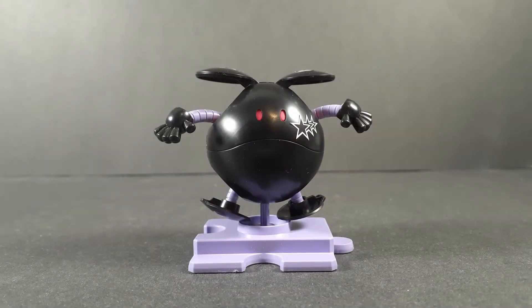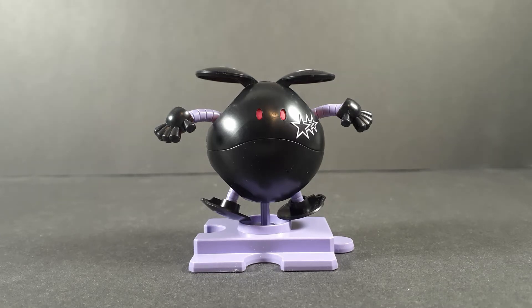Hello and welcome back to another Gunpla review. Today we're taking a look at the Haro Black Tri-Haro, and yes that is what they called it. This is a Haro — or a set of Haros if you get more than one — made up to look like the Black Tri-Stars.